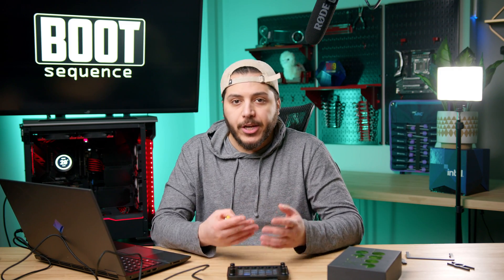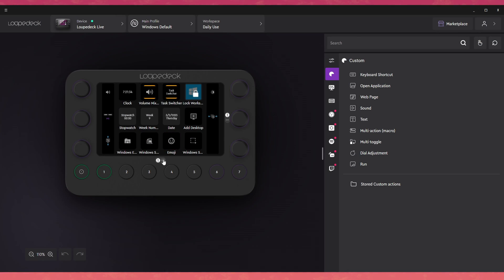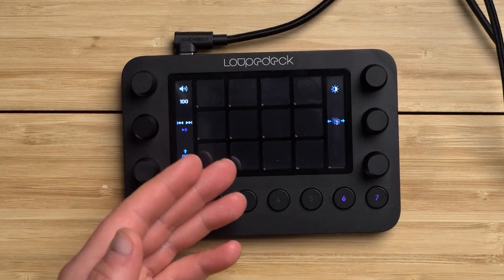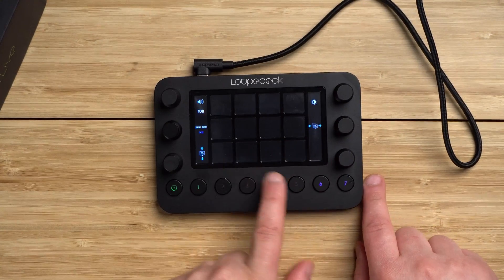This main screen is active when you're browsing the web or on the Explorer page in Windows. It's super easy to add new pages — just click right here, add a new page, and now we have a blank page. The Loup Deck also goes blank to match. You can switch between pages by swiping across all of the little screens.